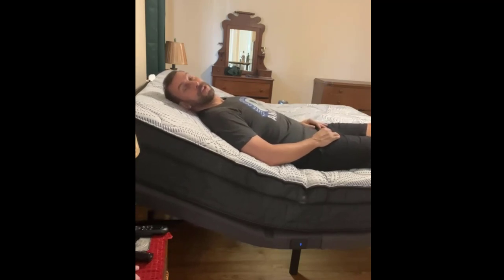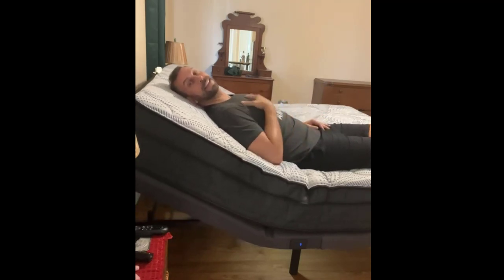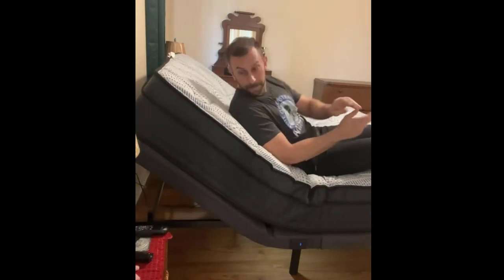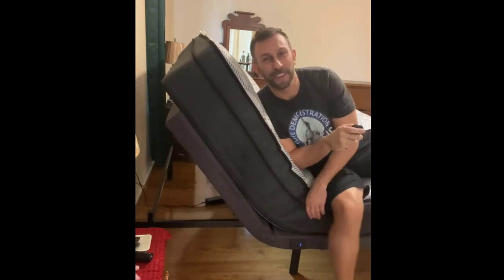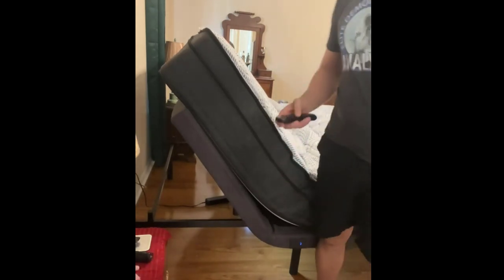I have the vibrate function on right now, and I bet you can hardly hear that. You can go all the way up with the head if you like. Set this as one of your presets — this is going to make it very easy for you to stand up out of bed.